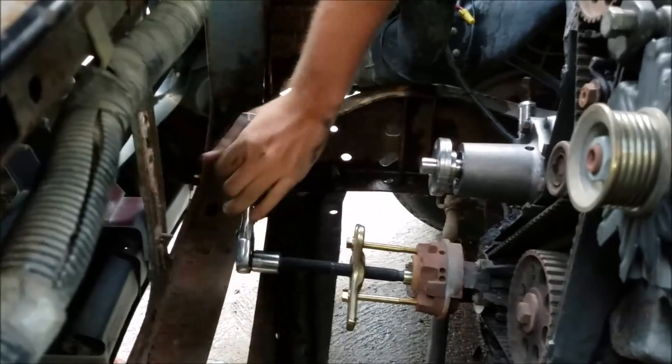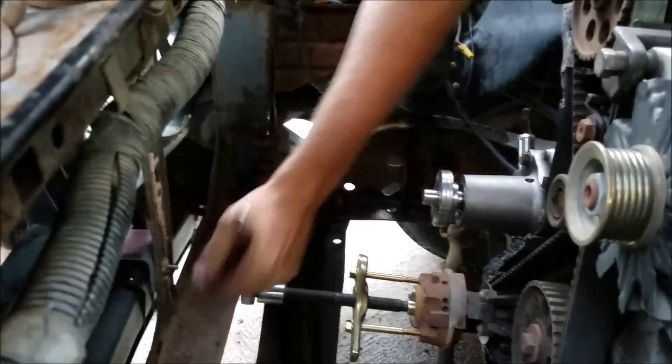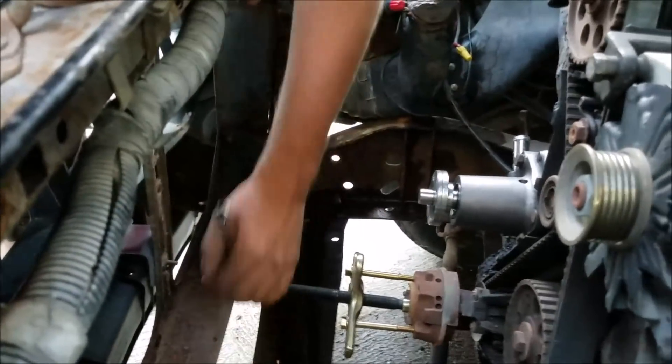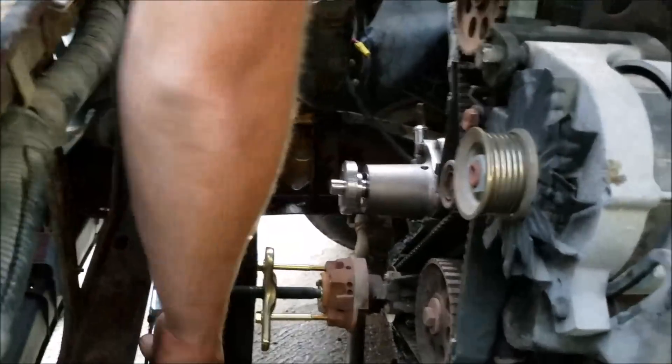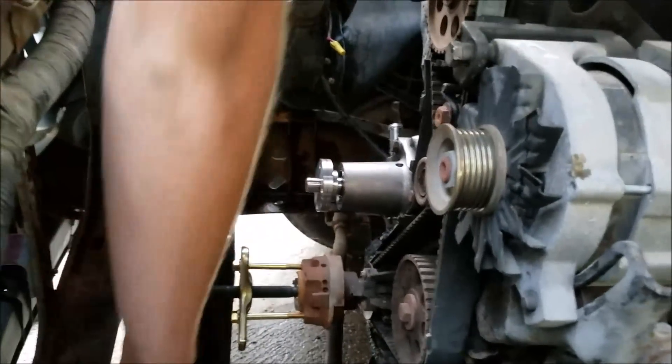We also have a lot of our cooling system removed, which gives us a lot of extra clearance to work with. You don't necessarily have to do this, but as you can see you would already actually be into the radiator. We were servicing other parts like a thermostat and a new water pump, so all that's good.